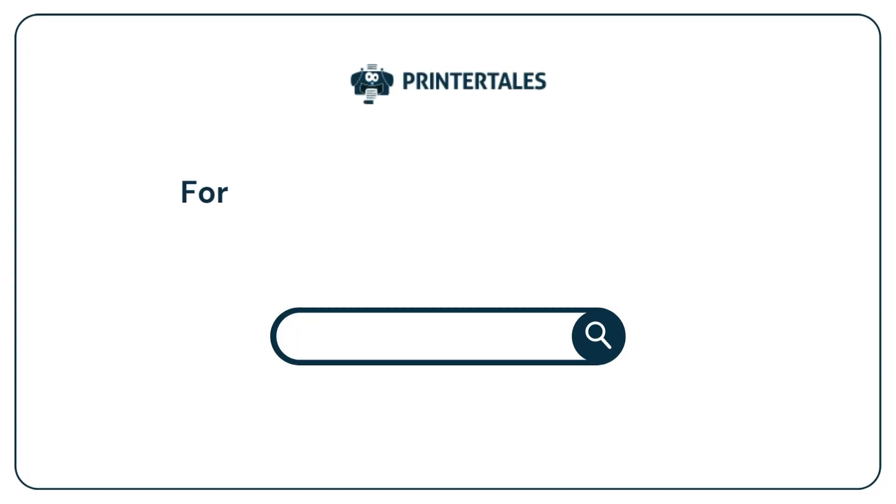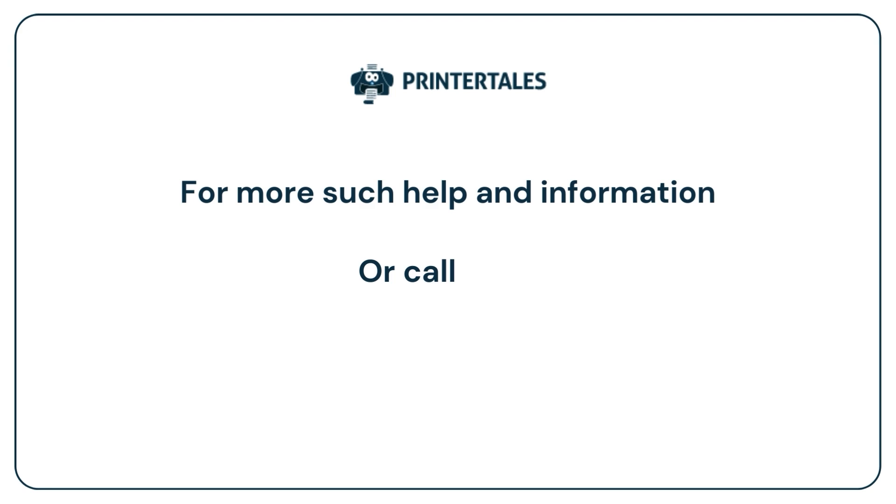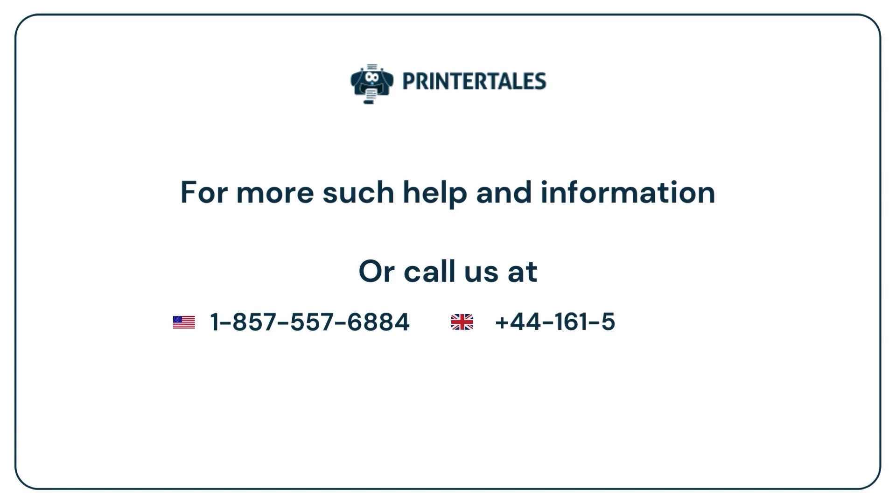For more such help and information, visit us at www.printertales.com or call us at 1-857-557-6884 or 44-161-518-4781.